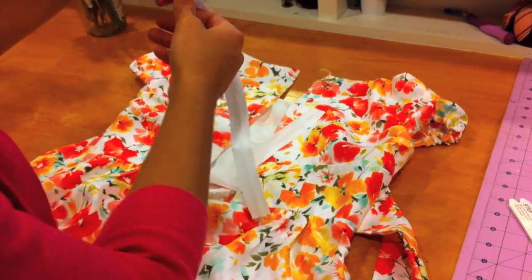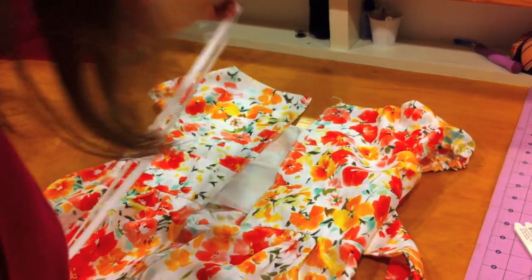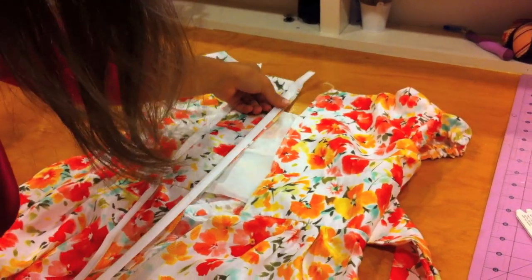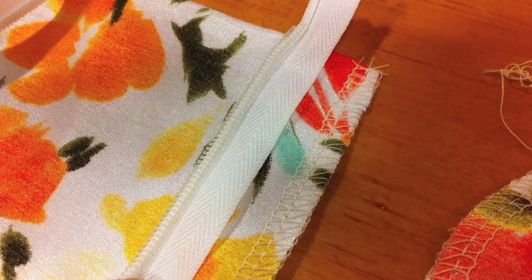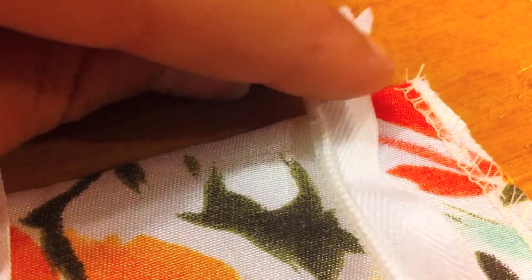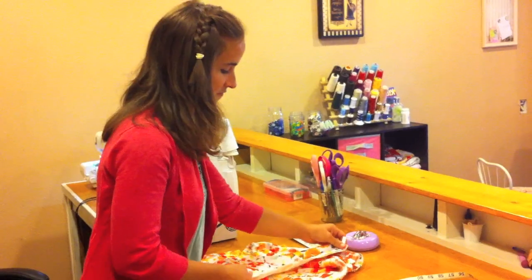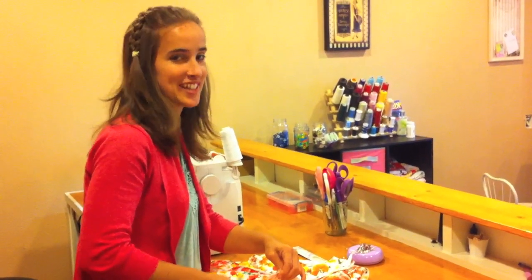I'm going to unzip my zipper and lay it face down on the left back of my dress. Make sure that the zipper tape is evenly lined up with the raw edge. Make sure your zipper stopper, which is right here, is lined up at the top of the dress and the flap above is hanging above it. Make sure to pin your zipper all the way down to hold it securely in place.